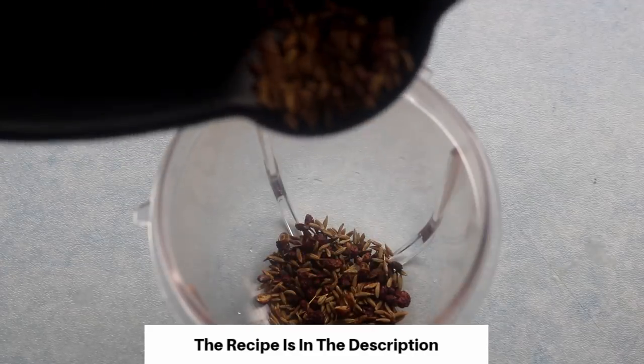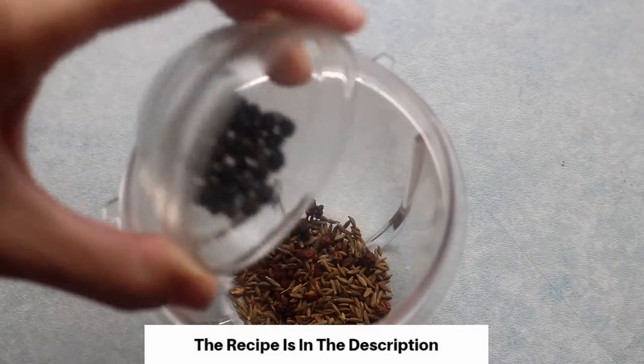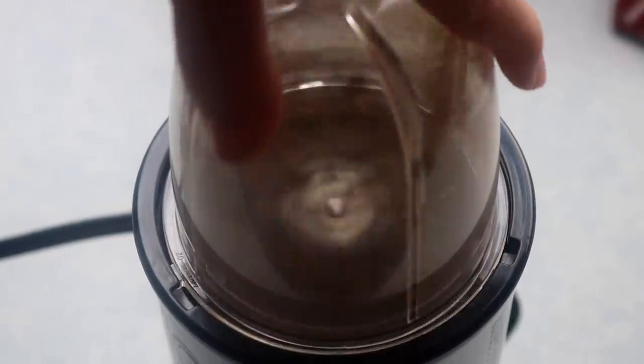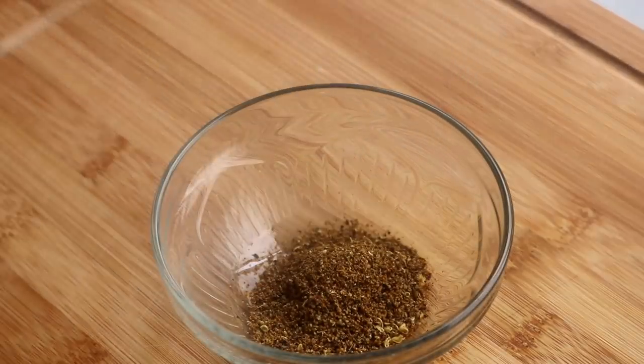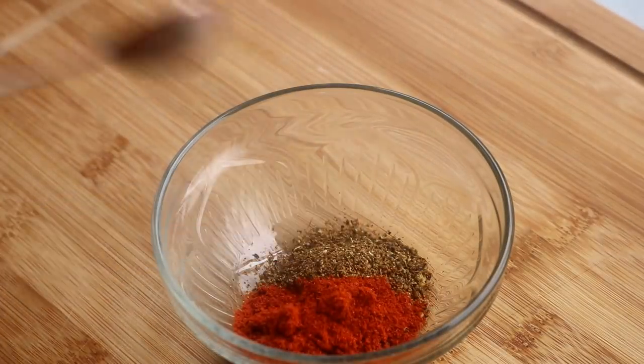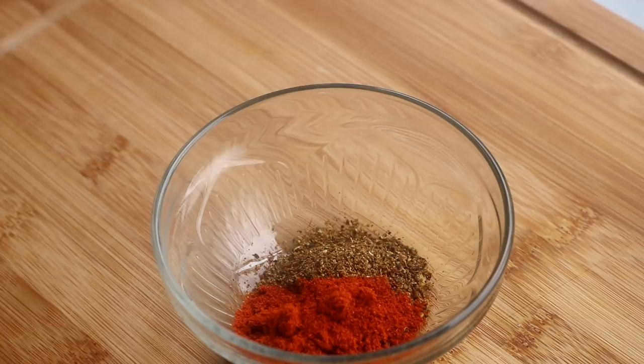Add that into a blender along with 1 tsp of black peppercorn. Blend them into a fine powder and put it in a bowl, followed by 1 tsp of paprika. Paprika is not spicy, but it gives the dish a nice color.